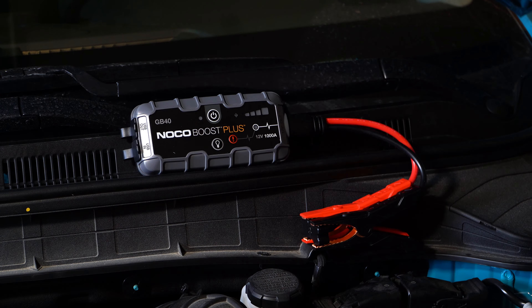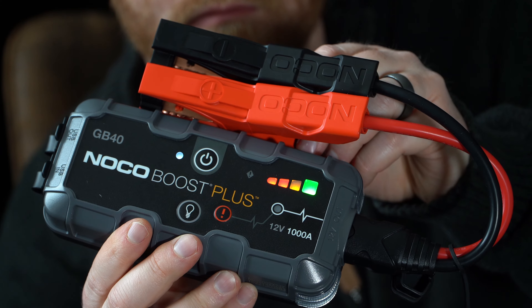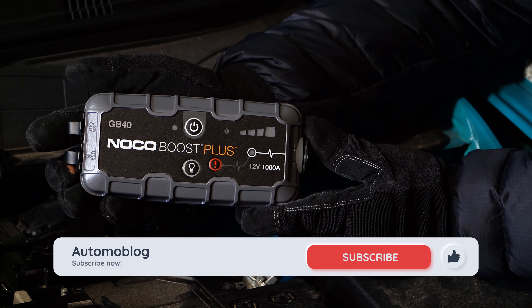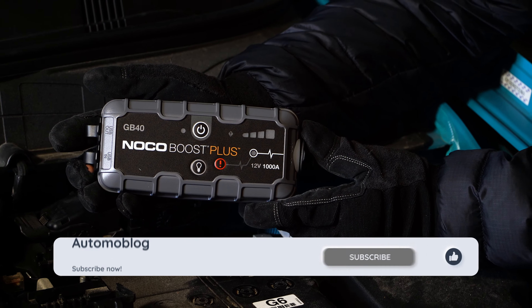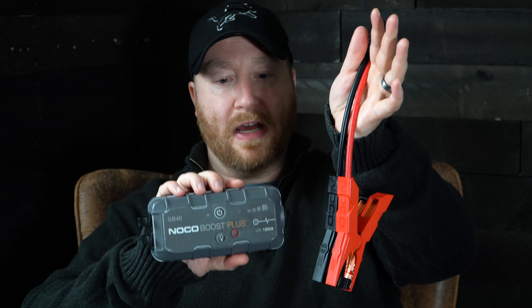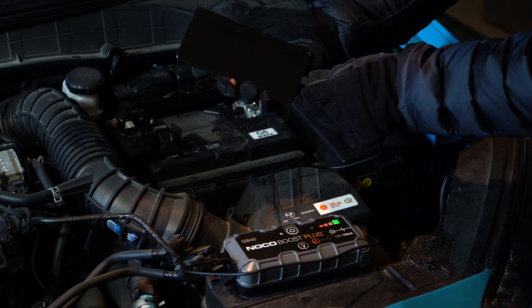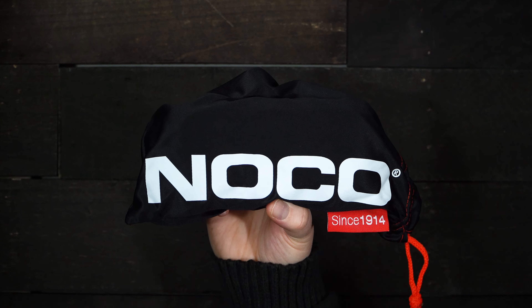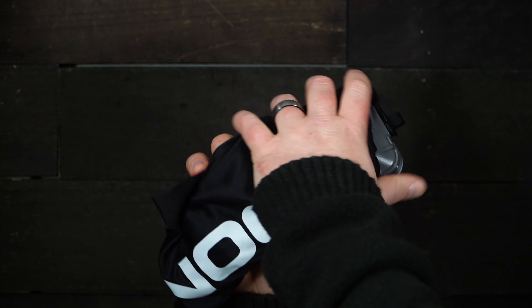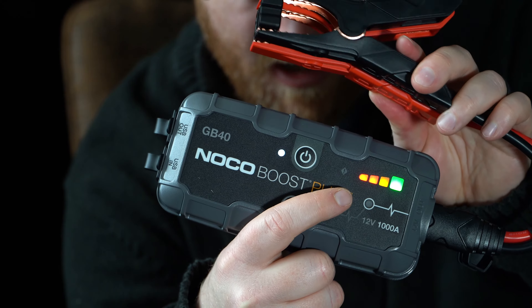If you are in the market for an affordable portable jump starter, we will hit the high points of the NOCO GB40 here. And for more helpful videos like this, hit that subscribe button. Officially called the NOCO Boost Plus GB40, the 1000 amp unit comes with detachable heavy use clamps, a 40-inch micro USB cable for charging, and a microfiber storage bag. It's easy to store, as the entire unit with clamps and accessories is under 2.5 pounds.